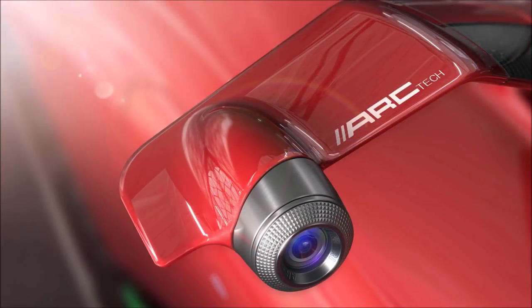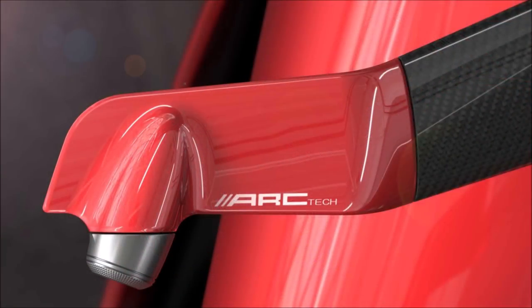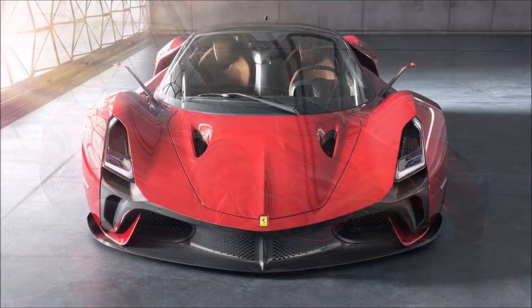What do you guys think? What are your thoughts on the Ferrari Stallone? I want to know in the comments below. If you enjoyed this video, make sure you give it a thumbs up — it helps get it up in the rankings so more people can see the video and we can have a bigger discussion on this future hypercar concept.